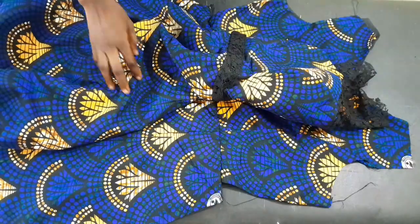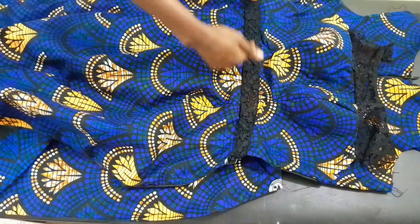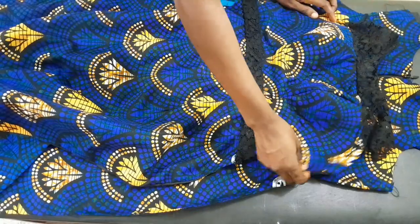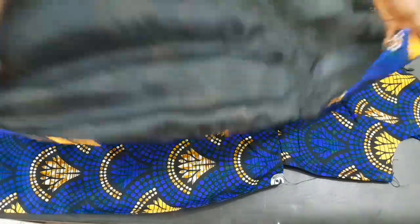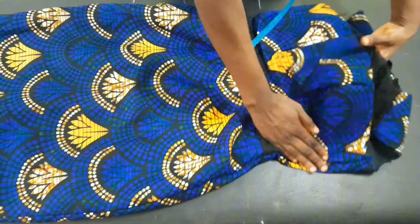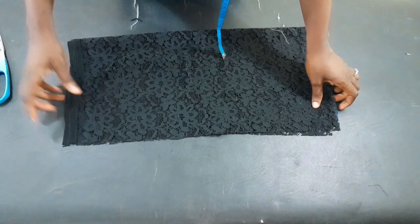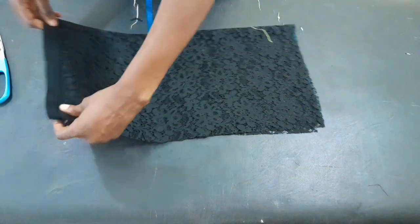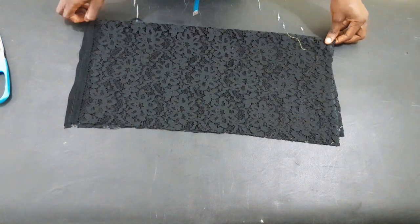I've gone ahead to join the bottom parts to the upper part of both the back and the front. For the front, this is the way we have it — you can see the waist area. I also used the lace to make a black belt on it. Now I'm going to join the whole thing together. After joining, you can see the result — I'm pushing out the padded area so you can see the beauty.